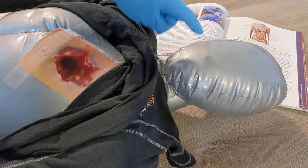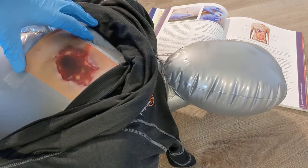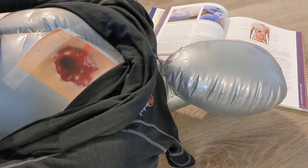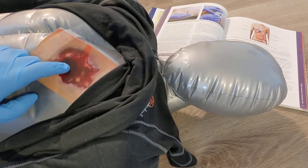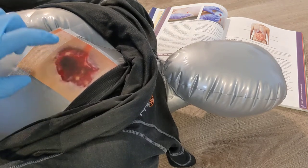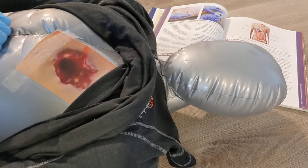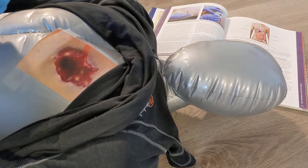When someone's breathing, they're bringing air in through their nose and mouth into their chest using negative pressure — the diaphragm pulls down and sucks air in. The problem is once you have an open hole in your chest, air will now enter that hole because of that negative pressure as you breathe in.